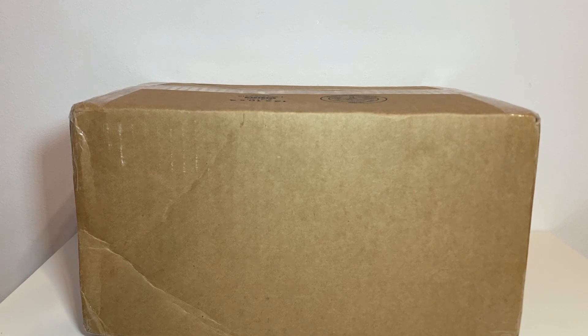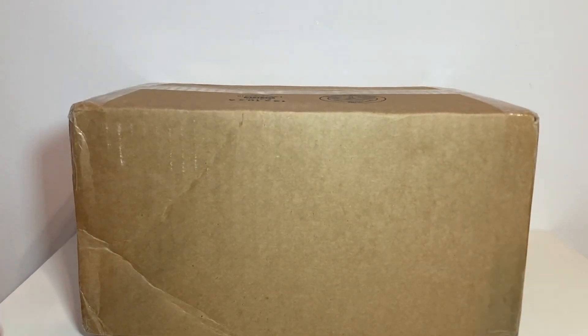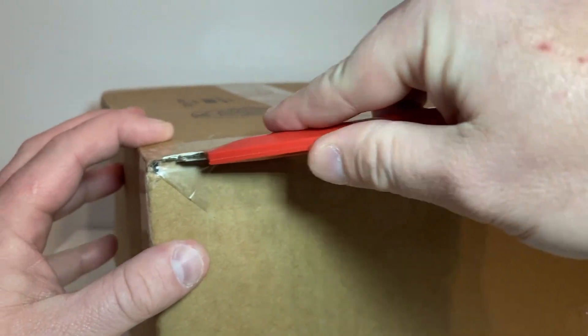This is gonna be more than enough to hype you guys up. I am super hyped — you know how I get on unboxing day, it's like an insurmountable force. Let's get right into it. I got my trusty box cutter, which has not seen the light of day in some time.